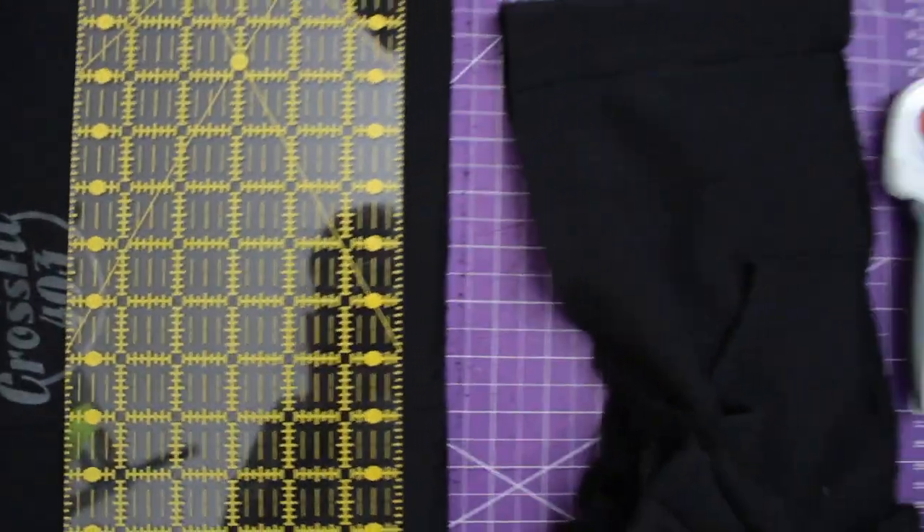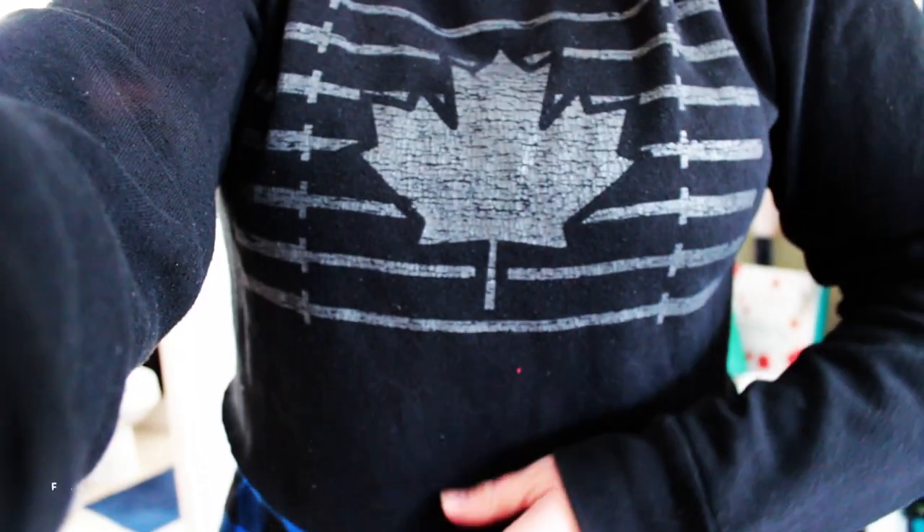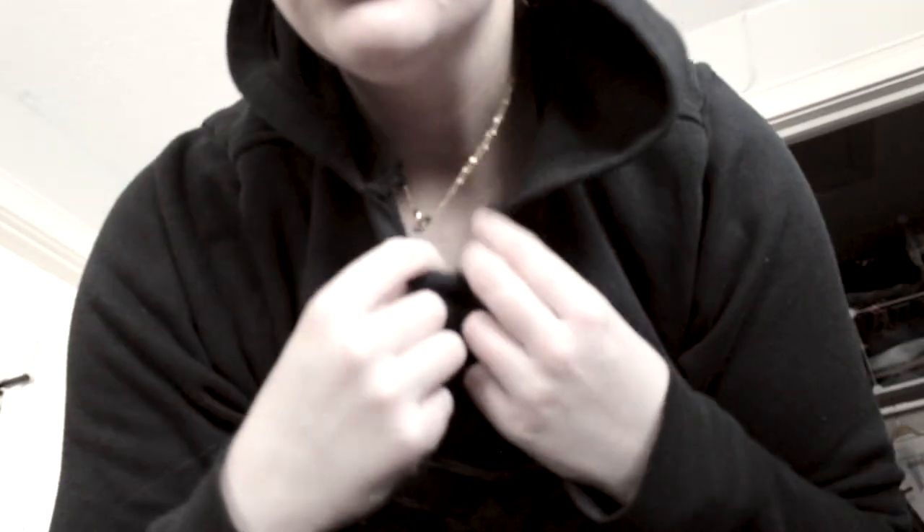I was also left with a significant portion of scrap fabric, which I donated to my dad. One final note: I actually altered the collar once again with scissors, just to make it fit me a little more.